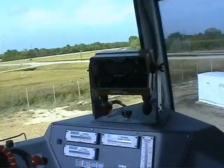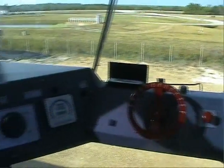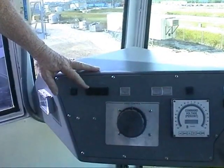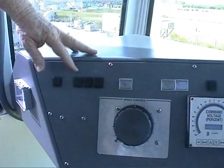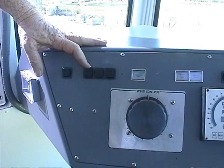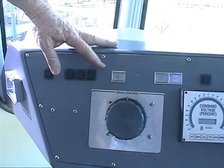These here are basically like your gear shift — they give which cab has control. This is the steering section. One of them is what they call great circle, then you've got independent, and then you've got crab. Those are the different modes that the crawler can actually move in.